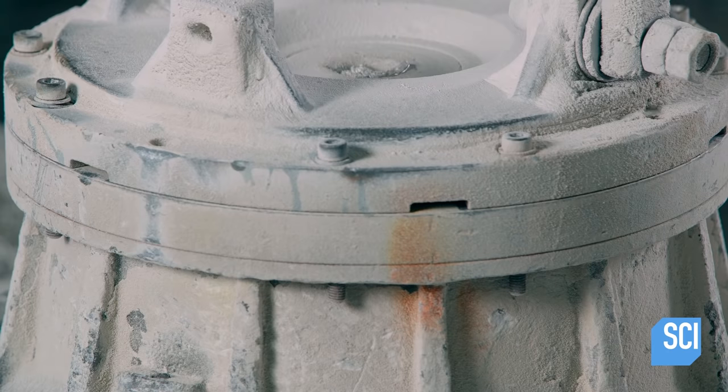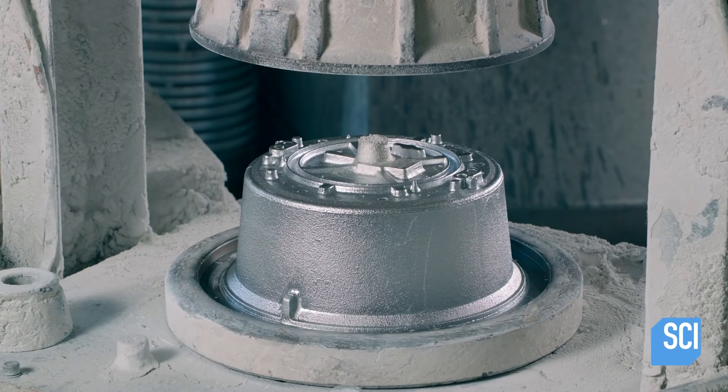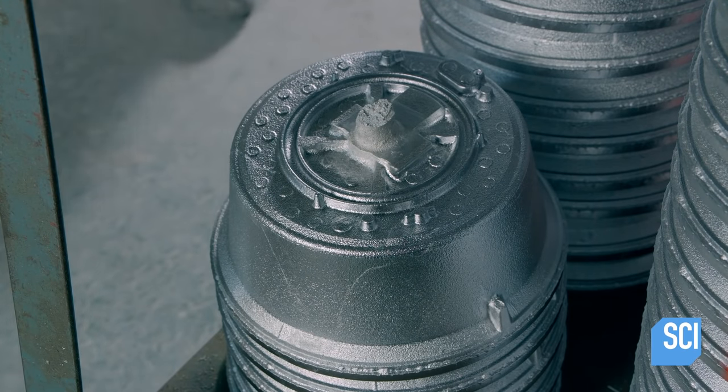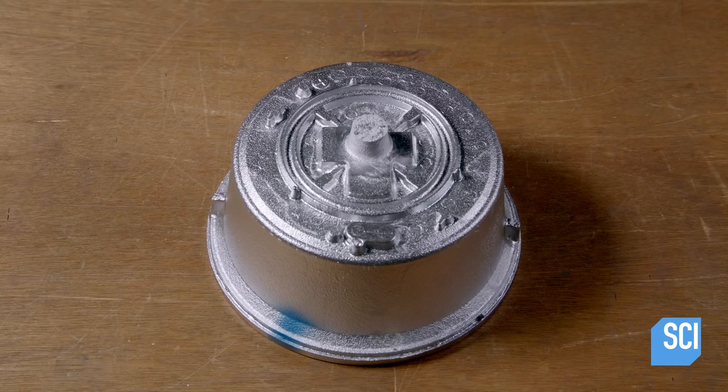It takes the metal four minutes to cool and solidify. Then, technicians extract the pot from the mold. To refine its form, the pot is mounted on a computer-guided lathe.